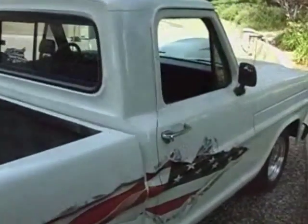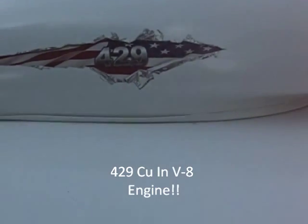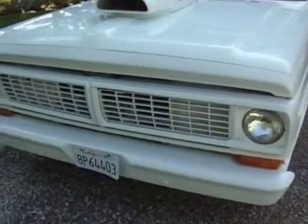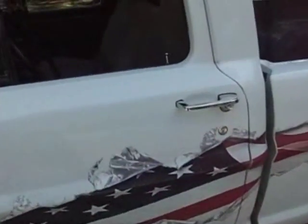What's really cool is the 429 V8 that's tweaked. The rear end's been tubbed with Mickey Thompson tires in the back.